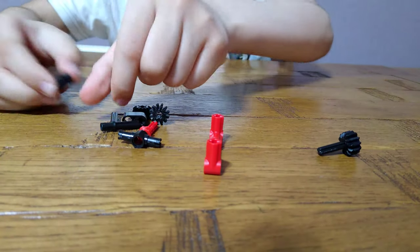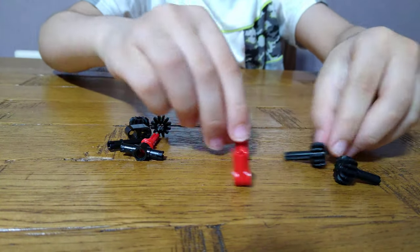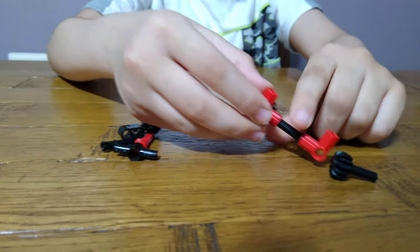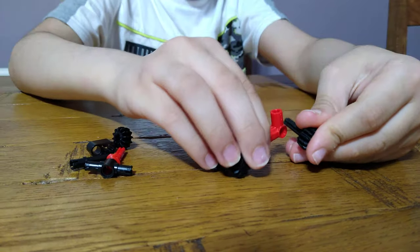Let's make the wheels. You need to do this, then another one, and just put them in the holes. By the way, it does spin. Then do the other side.